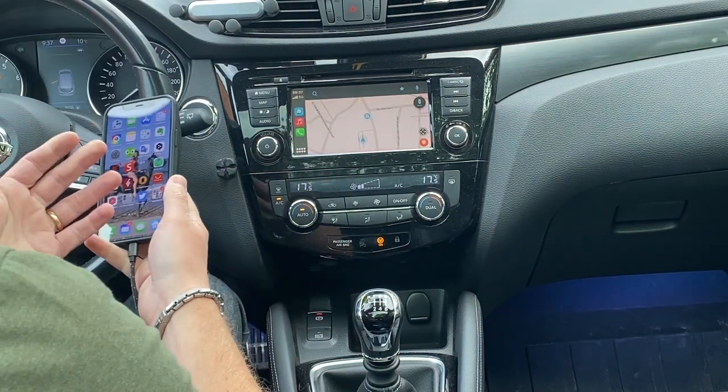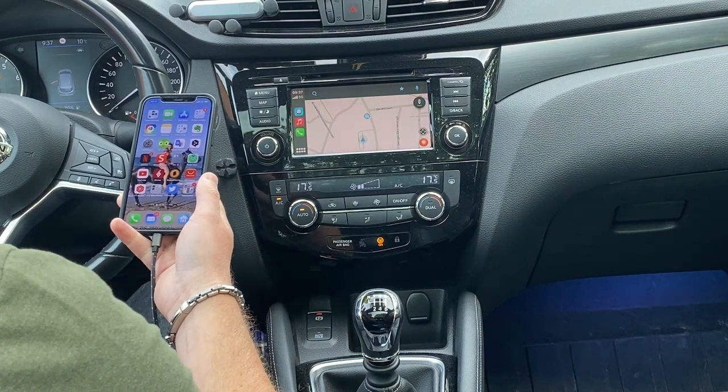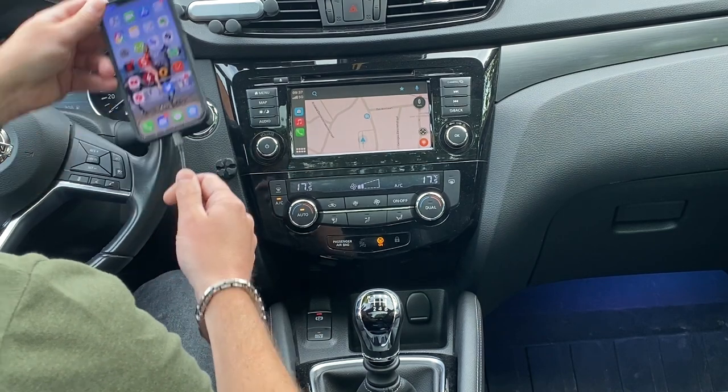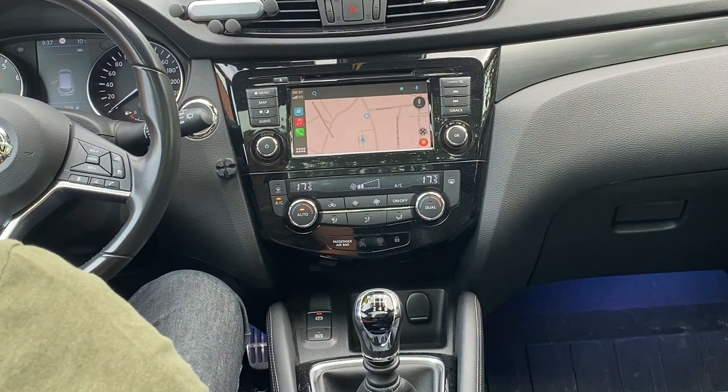Of course it is quite ideal for the long trips when you have to charge your phone anyway, but for the short city drives it isn't that practical to always have to put in your charging cable or put your telephone in place in order to have your CarPlay.